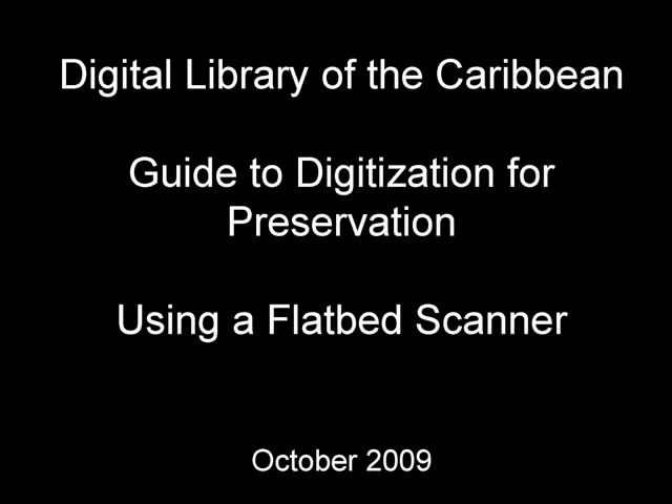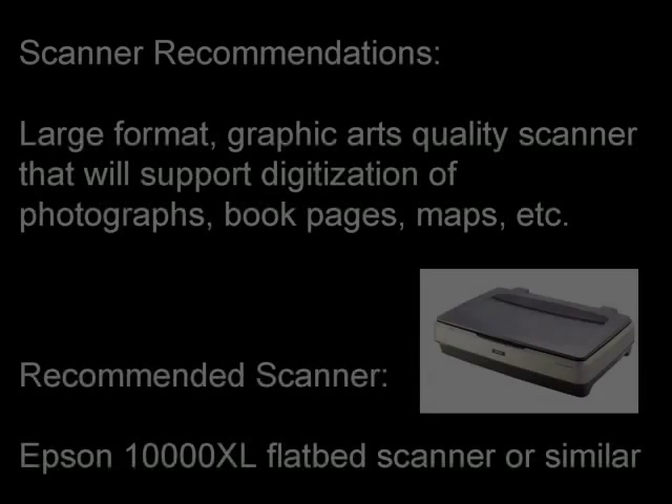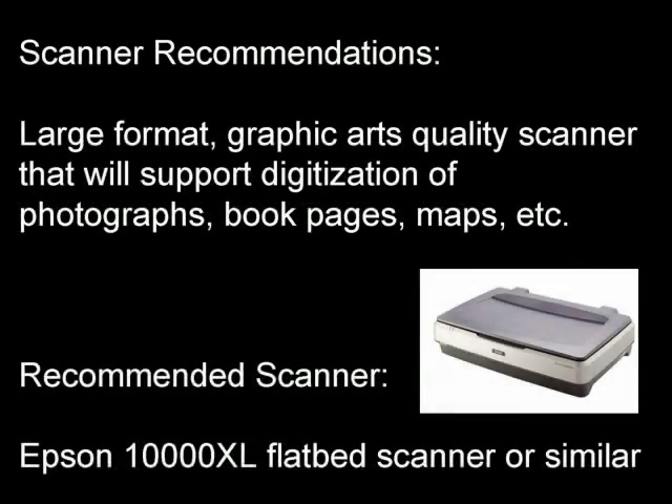Welcome to the Digital Library of the Caribbean Guide to Digitization. In this brief video, we will cover using a flatbed scanner. Please note that although we utilize an Epson 10,000XL scanner, any large format graphic arts quality scanner will suffice.